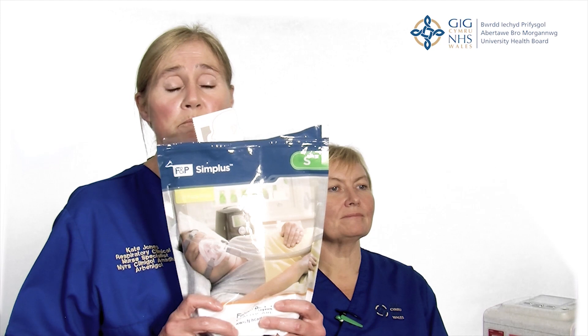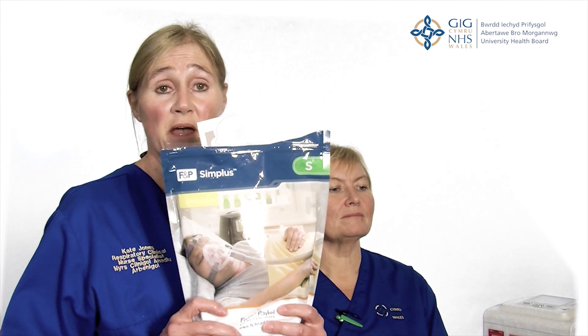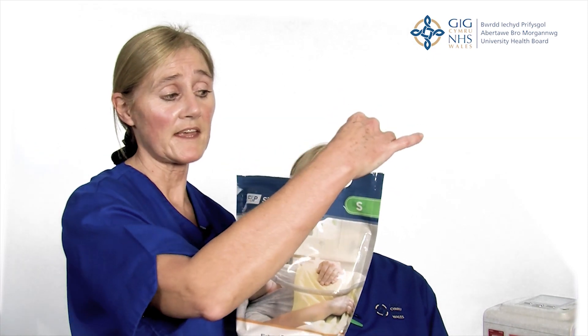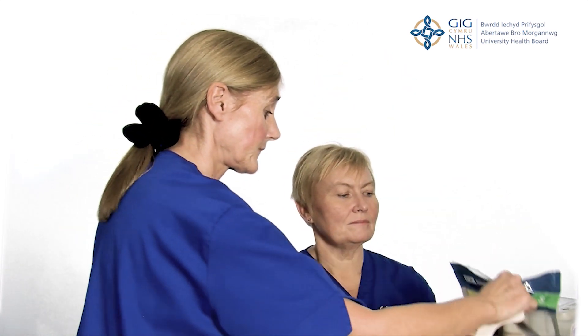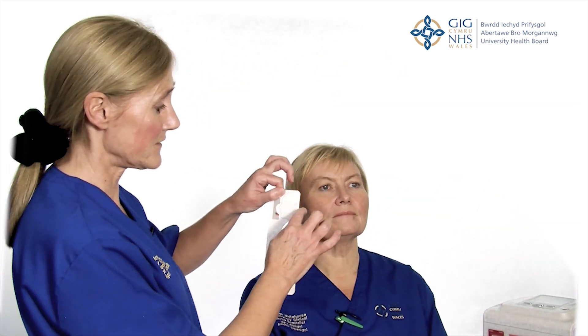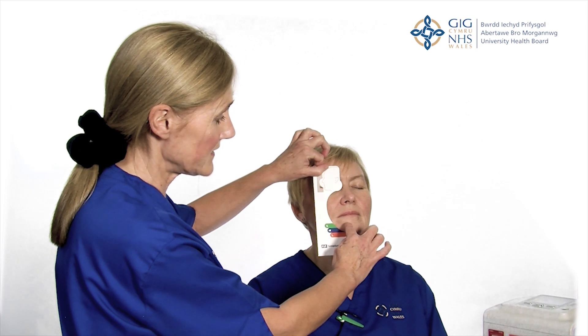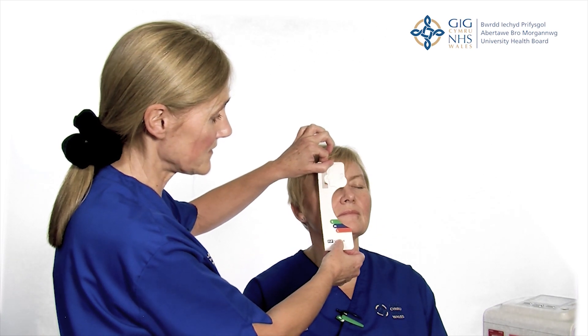So now we're going to do mask fitting and the volunteer today is Karen Whitehouse who's one of the other respiratory nurses here at Morriston. This is the mask we use. It's a Simplicity mask and it comes in small, medium and large and it's well tolerated by patients as it's a very comfortable flexible mask. Each mask comes with a measuring tool inside that you just break off from the cardboard and this is how you use it. It's got a round bit here which you place over the eye and then you can see what size — Karen is a small — it corresponds with the groove here in the chin and that's where the mask should fit.